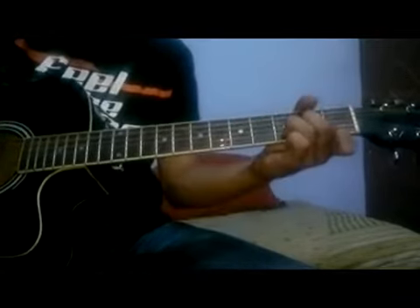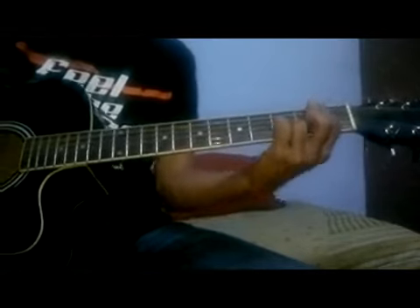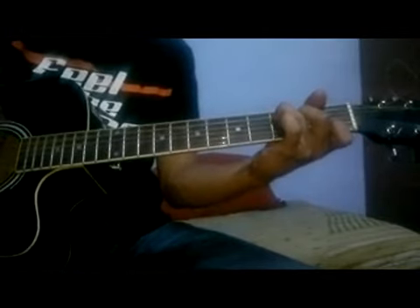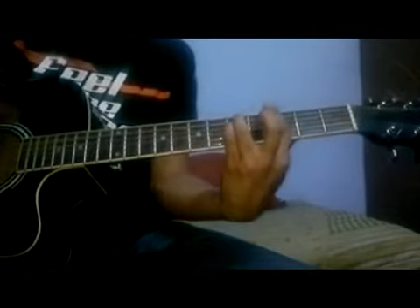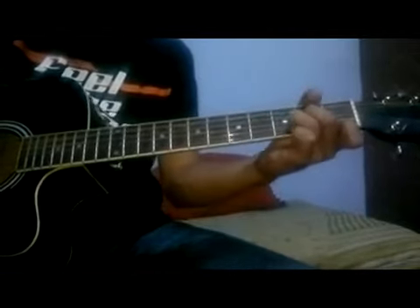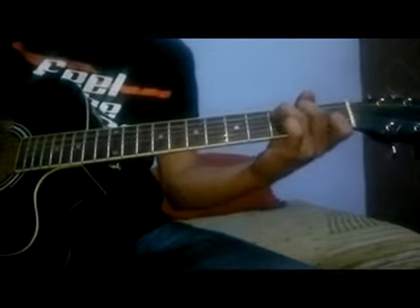The chords in this song are A, G minor, and F major. Right, now I am going to fill a phone. I love you, I love you.